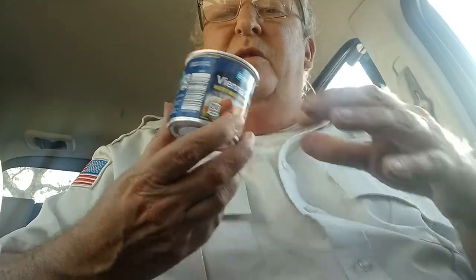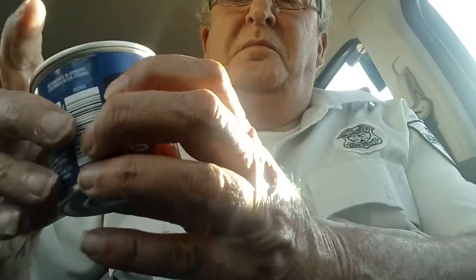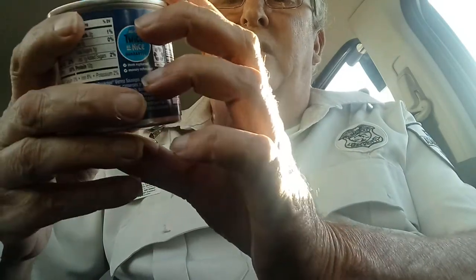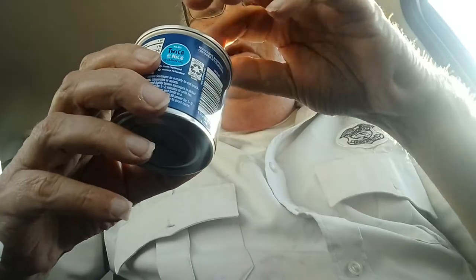Hello. Today we are doing a food review of Vienna Sausage. Brookdale Vienna Sausage. They were chicken, beef, pork, and chicken broth.